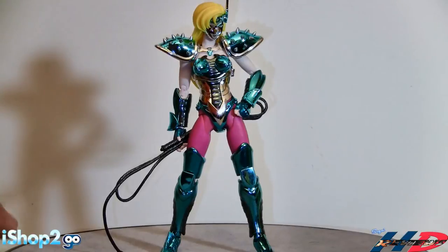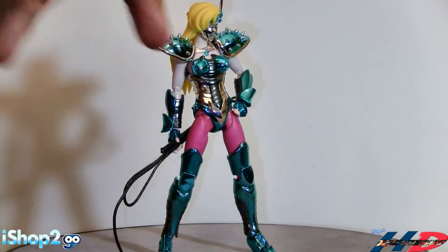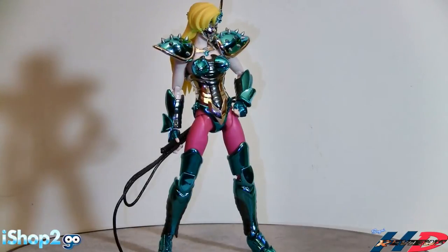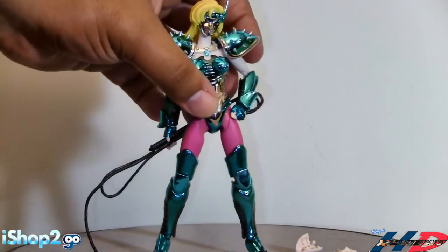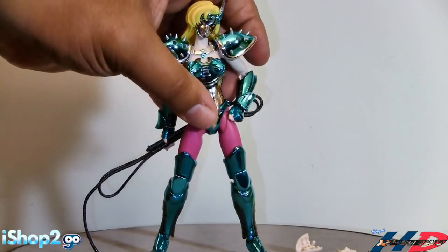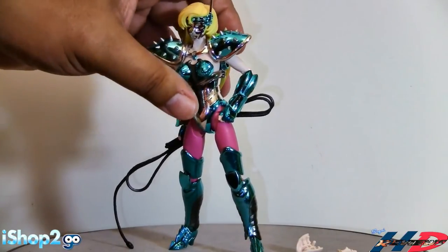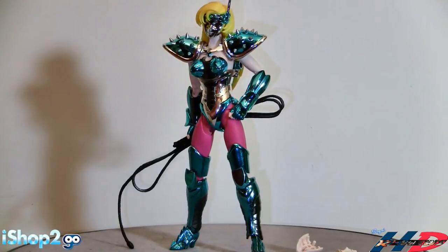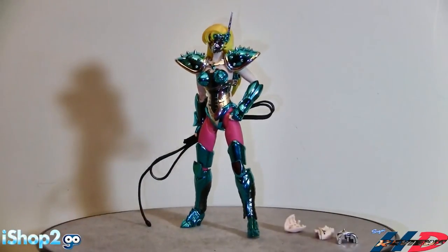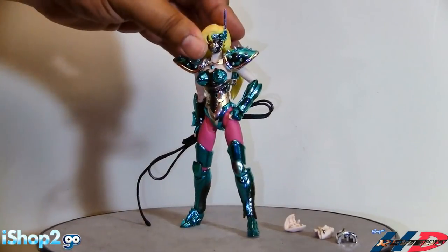If you look really closely, the actual breasts don't cover the torso part of the figure completely. Overall the figure looks good - but there's the balance issue. I'm trying not to move it anymore. The figure is fantastic but it has balance issues. As you can see I'm trying to balance it right now. I'm just not going to move it anymore.